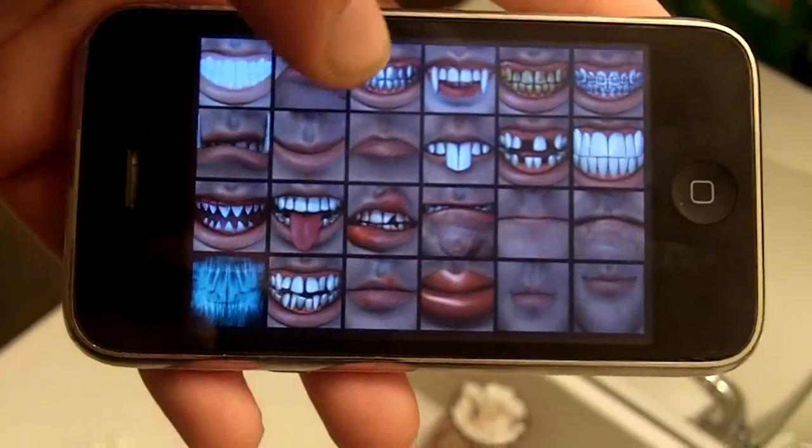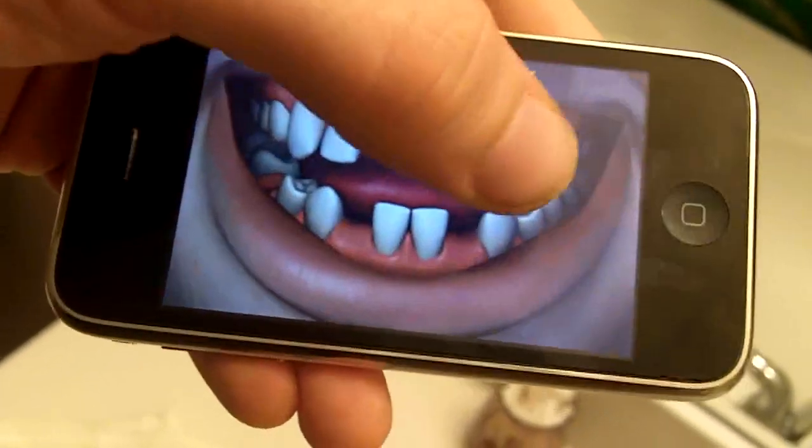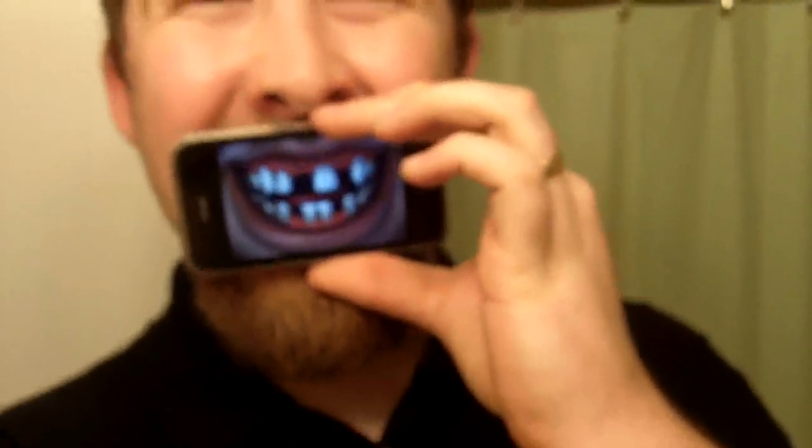Tapping the screen will take you back to the list and you can select another one. So as you can see, there's quite a few of them.